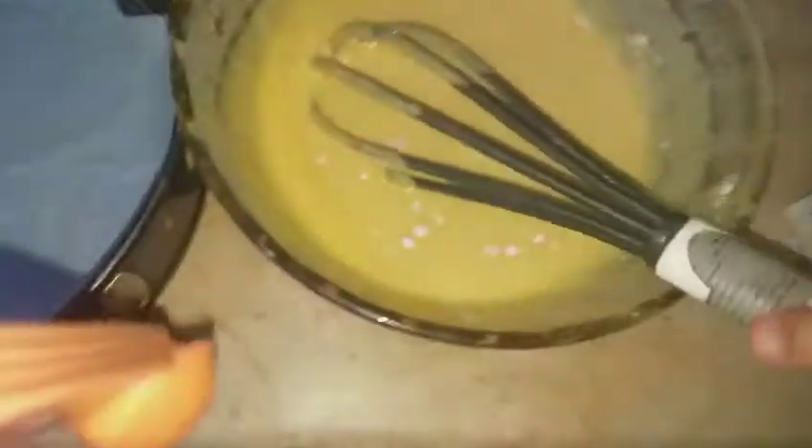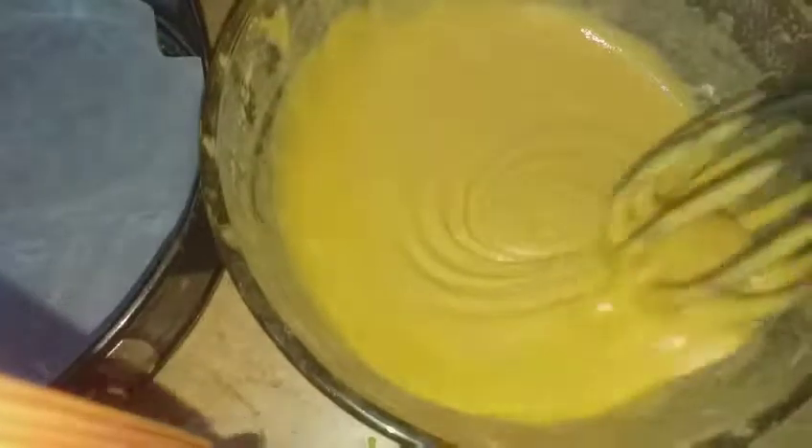I used one whole glass of water into this mixture of one and a half cups of gram flour. Don't worry about the measurements — everything will be given to you in the description details, you just have to follow it.